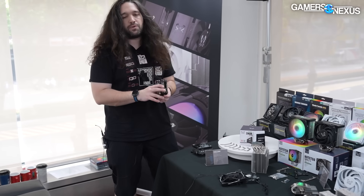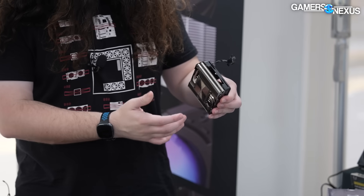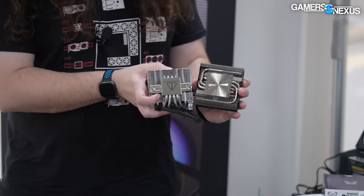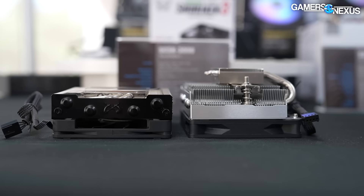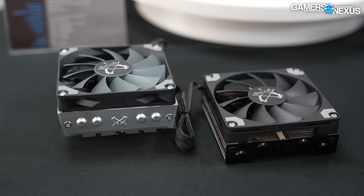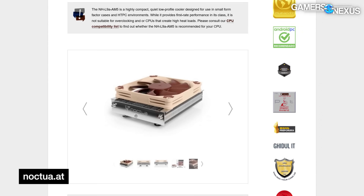The Shuriken 3 is much smaller — it's a 39 millimeter tall cooler, down from 58 millimeters on the Shuriken 2. They've integrated the cold plate into the fin stack, so there's less surface area and it's shorter. Performance-wise it will be technically worse than the Shuriken 2, but that's intentional because they're trying to get something that fits in an even lower profile scenario. Scythe is specifically targeting Noctua for competition for its low profile coolers, as Noctua is one of the more prolific brands in that space.